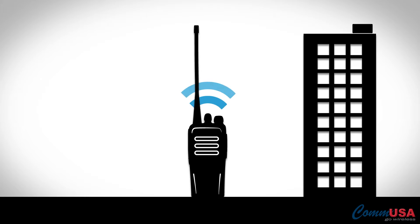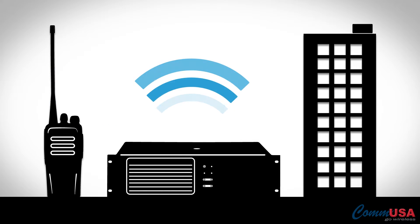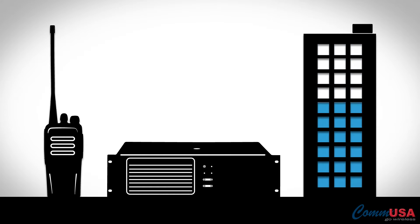Basically, when you transmit on your portable radio, the signal goes out and is received by the repeater, and is retransmitted, or repeated, at a higher power to cover a greater distance.